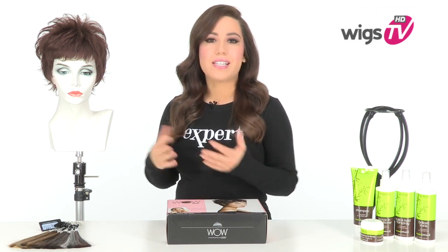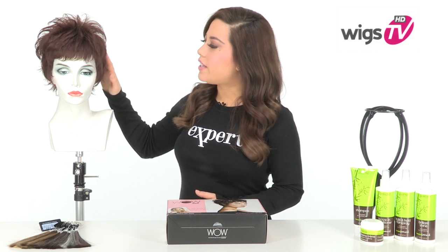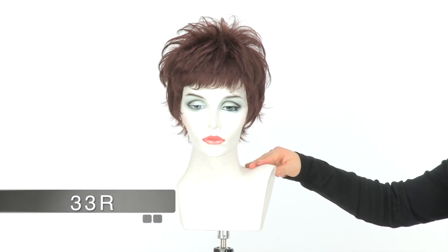This is out of the box, simply styling it with your fingers, so you can see it's very easy to wear. Since it has so many layers and texture, you can always add the shaping cream to make it your own. The color shown here is 33R, which is dark auburn.